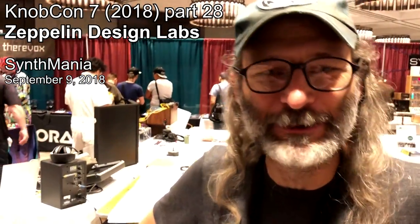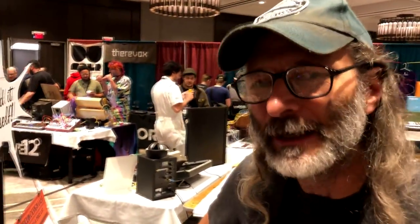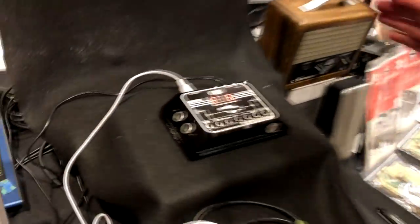This is Glenn with Zeppelin Design Labs coming to you live from Nobcon 7 in Schaumburg, Illinois. We're showing off the Altura Theremin MIDI controller today. This is a MIDI controller that acts like a theremin.